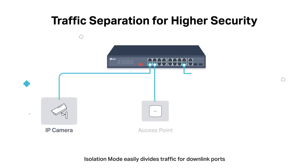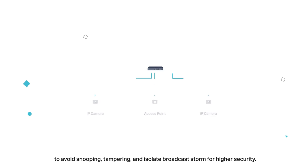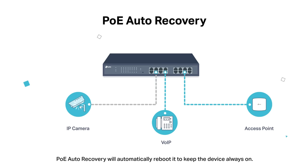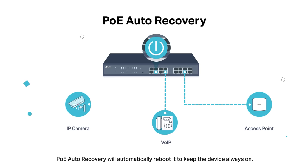Isolation mode easily divides traffic for downlink ports to avoid snooping, tampering, and isolates broadcast storms for higher security. If your camera is dropped or unresponsive, PoE Auto Recovery will automatically reboot it to keep devices always on.